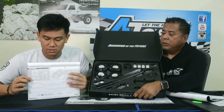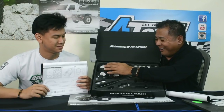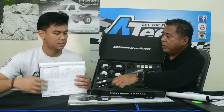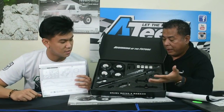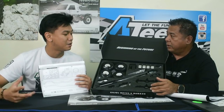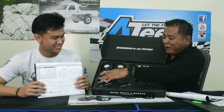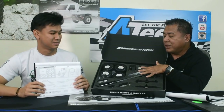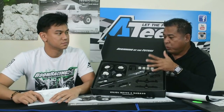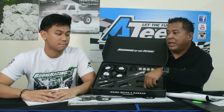Everything is laid out exactly as shown in the drawing. You've got your tires and rims, all lettered — the manual tells you exactly where everything goes. It's dummy proof. Anyone without experience building a car can build this. The reason Boom Racing did this is to make sure each and every BRX-01 has all complete parts when you get it — if something is on a slot, you can see it's there.